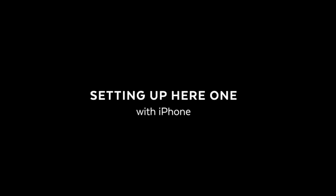Welcome to HearOne. This video will help you get started on your iPhone. If you are looking for help with other topics related to HearOne, please visit our support page.